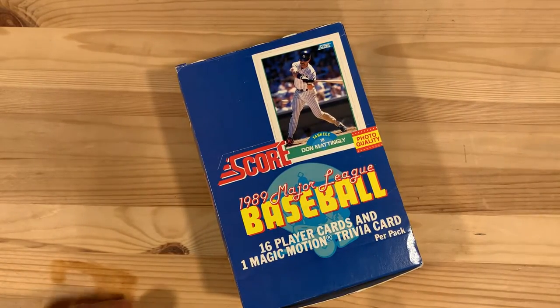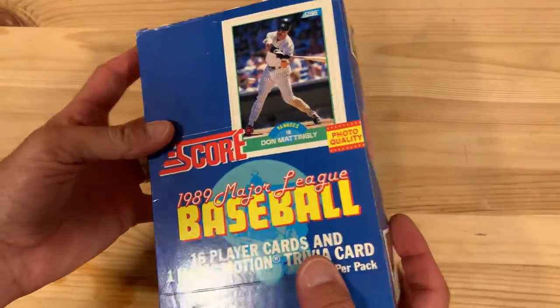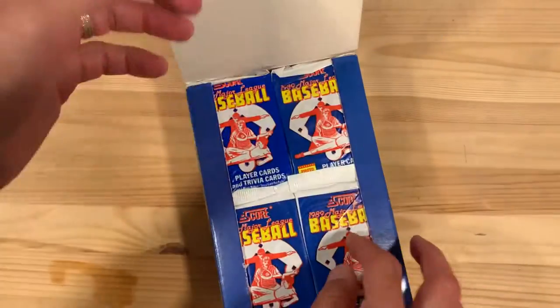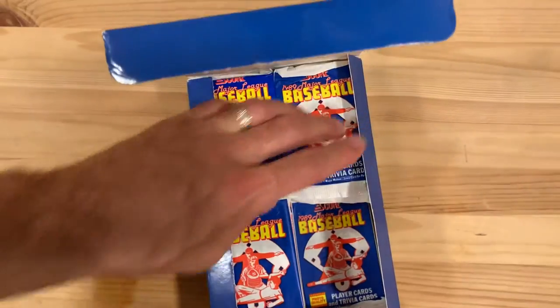Hey there baseball fans, it's Ben and today I've got an unopened box of 1989 Score Major League Baseball. Excited to break into this one. We've got Don Mattingly on the front and we're going to dive in and see what we can find in this very, very common set.